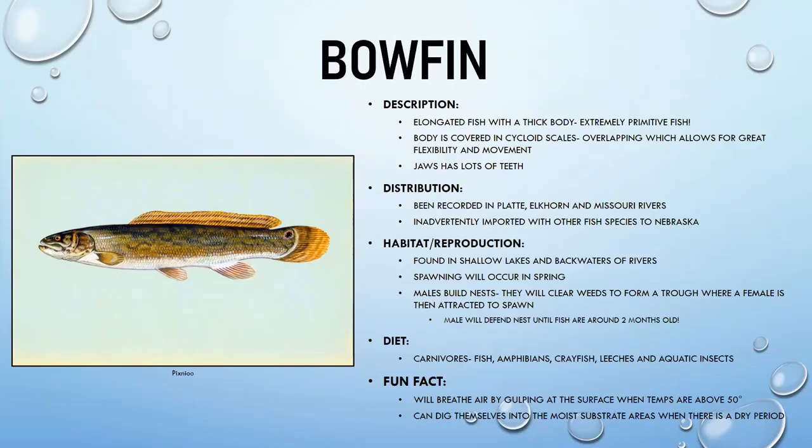Bowfin are often found in shallow lakes and river backwaters. Males build nests by clearing weeds and forming a trough to attract females. The male defends the nest until the fish are about two months old. They have an eye spot near their caudal fin — likely to confuse predators into biting the tail instead of the head, and possibly as a homing mechanism for the male to shepherd his young.